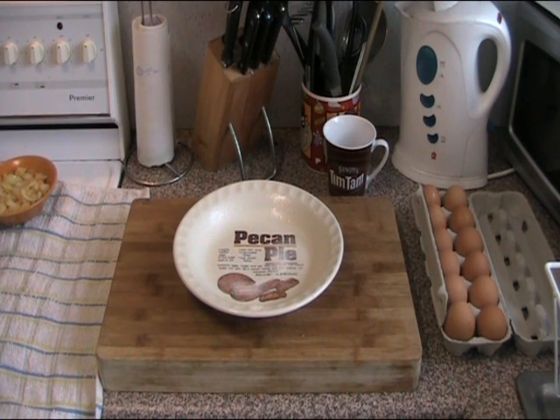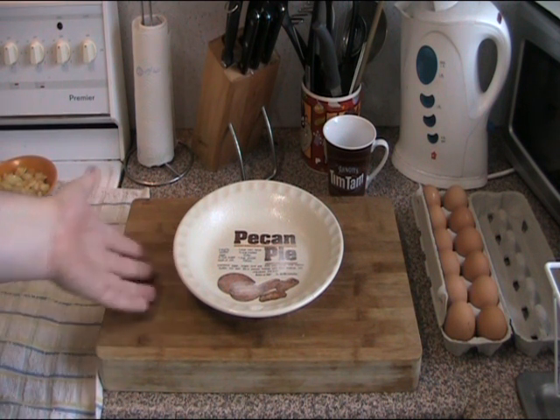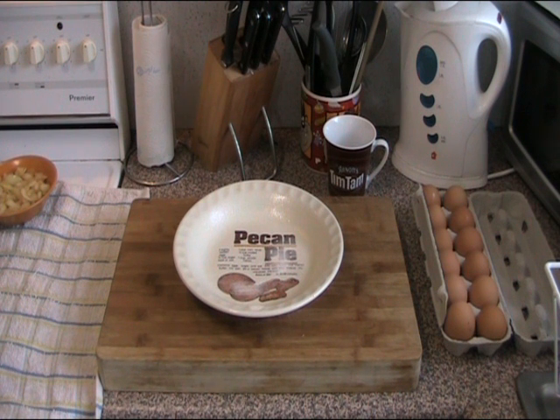Many of you remember that I did a bacon and egg pie recipe a couple of years ago. This is quite a different one. First of all, this is a family sized pie and I'm doing it in a pie dish. I'm also doing it with pastry — last time I did it with dried bread, which was a totally different recipe. So I hope you'll enjoy this.